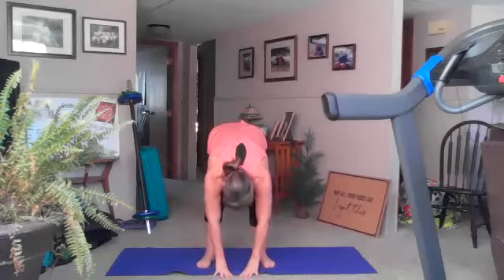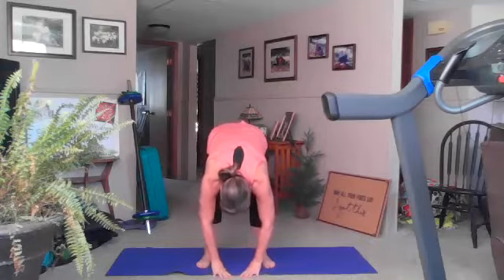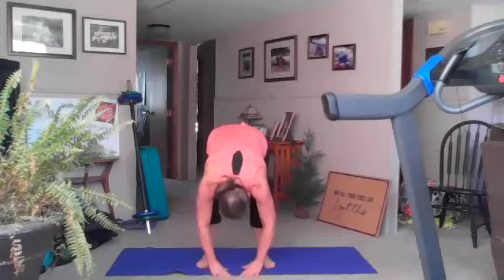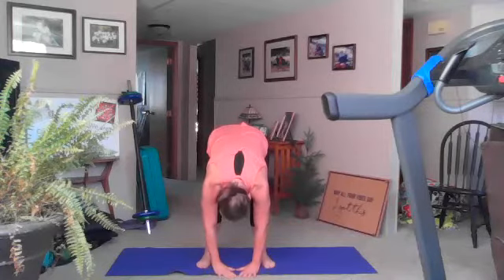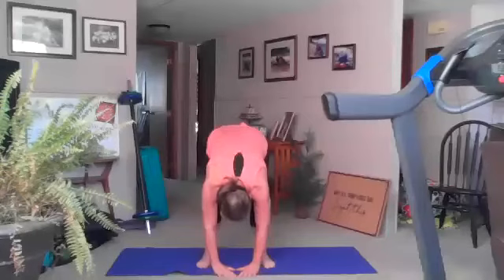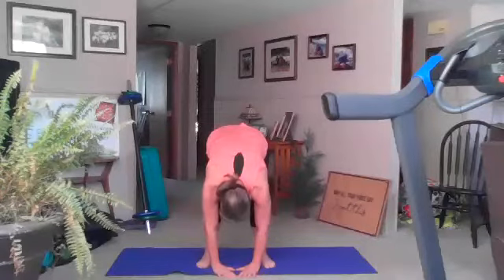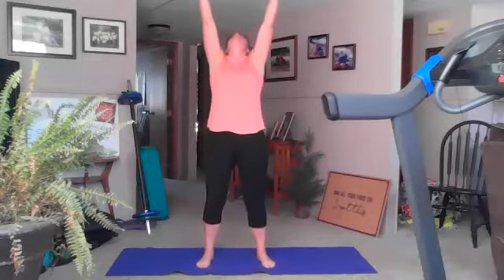We're going to hold down here for five slow breaths. Inhale, exhale — on the exhale dropping your head and shoulders, really letting everything relax. Let the low back relax, let the legs relax. Inhale and exhale — two more. Good, bend your knees, inhale up — our exhale is going to be a back bend.